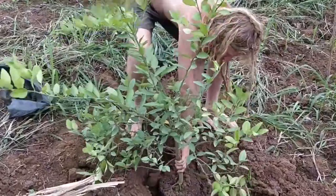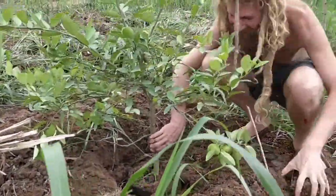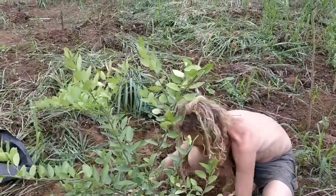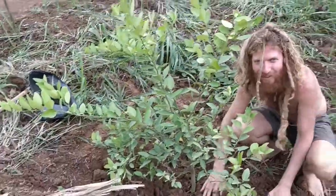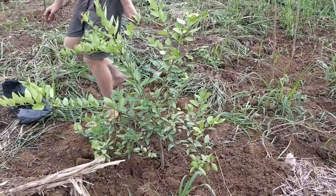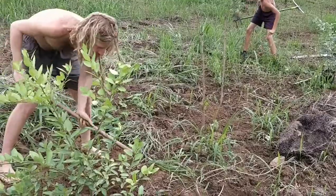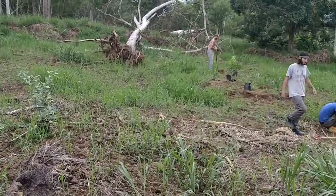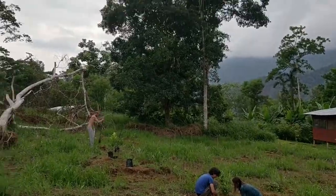And those are the planting tips by Fruit Adventure Boris. He's so good at planting, it's already got fruits on it — amazing. It's group planting efforts, feeding the community.